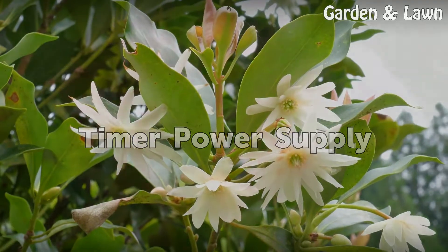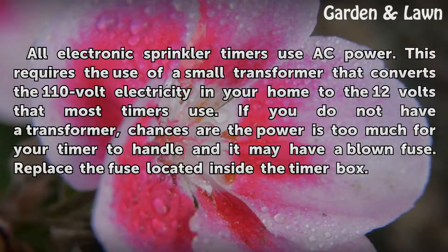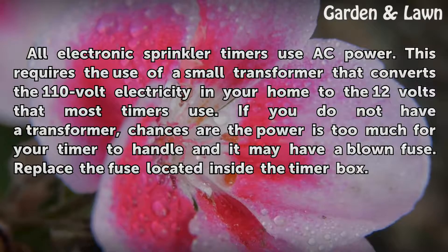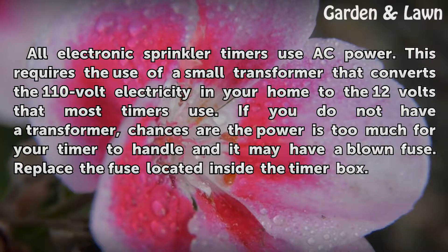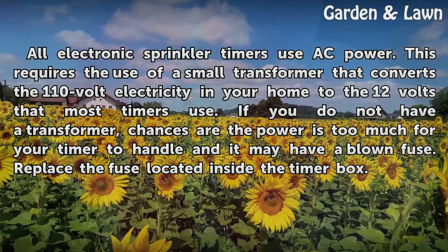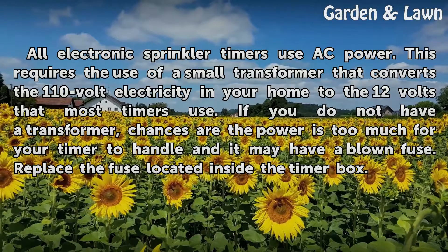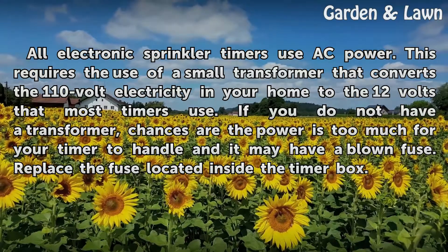All electronic sprinkler timers use AC power. This requires a small transformer that converts the 110-volt electricity in your home to the 12 volts that most timers use. If you do not have a transformer, the power may be too much for your timer to handle and it may have a blown fuse. Replace the fuse located inside the timer box.